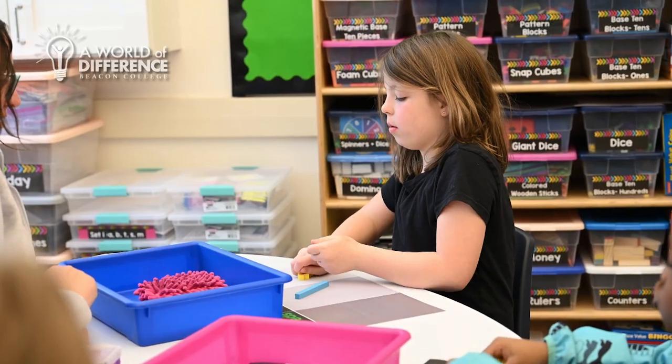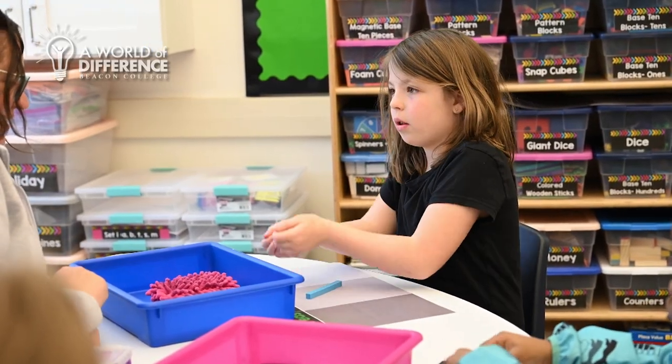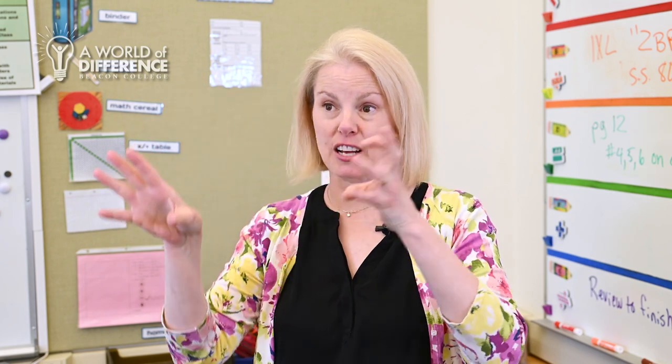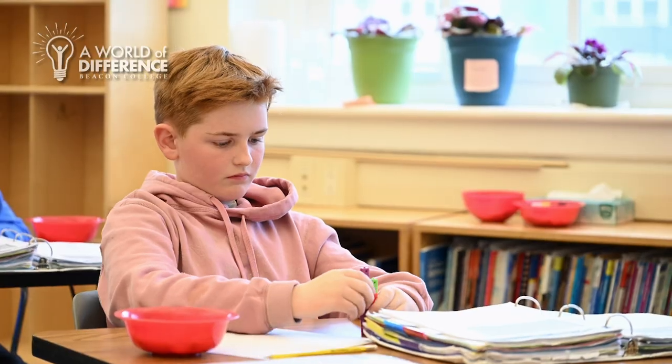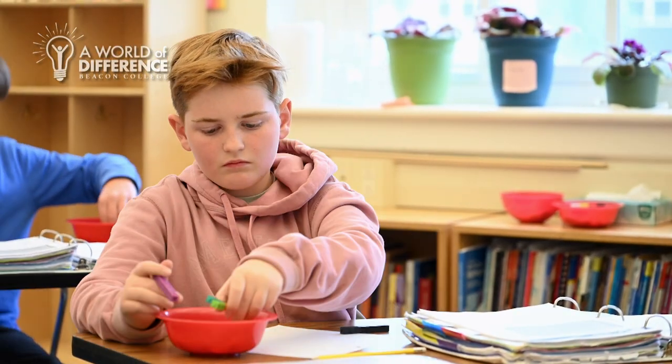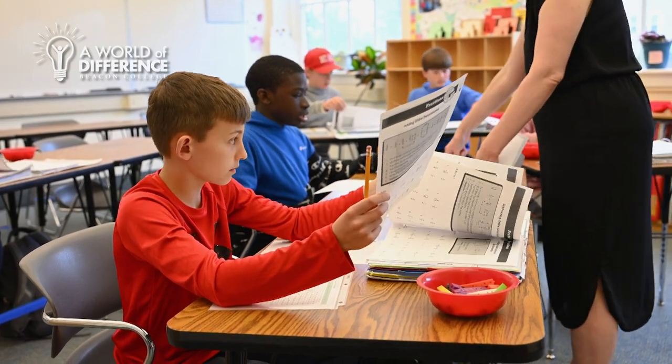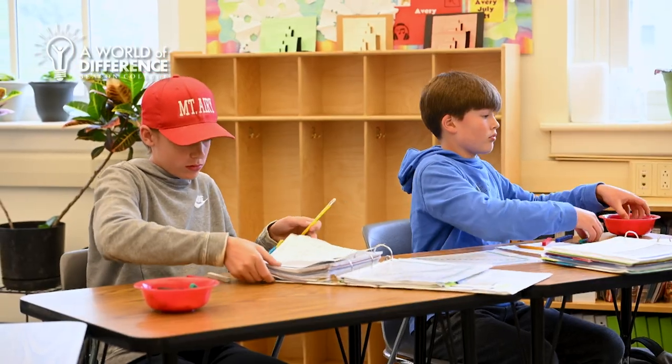It also helps our kids with orthographic needs, if they have dysgraphia, to limit the space they have to work on, or at least have complete white space so it's not too crowded on the page, but again it gives them that structure for success. Benefiting from smaller teacher-to-student ratios, each student progresses at their own pace, ensuring that no one advances until everyone is on the same page.